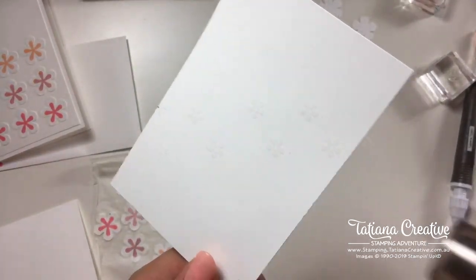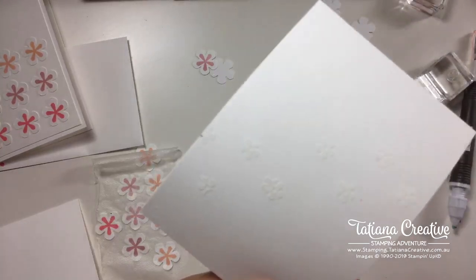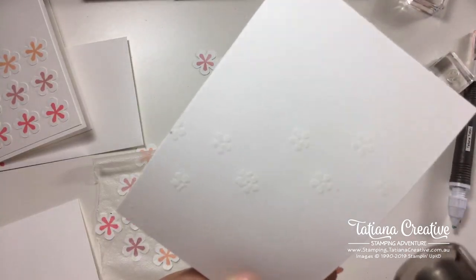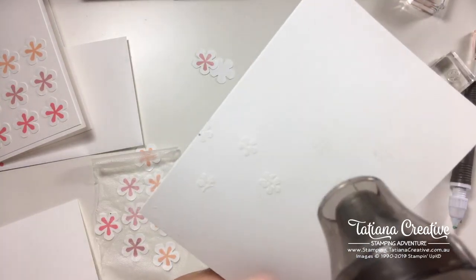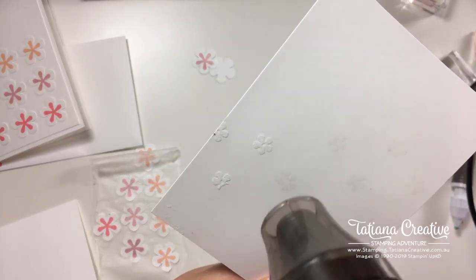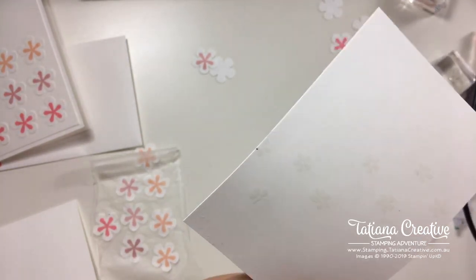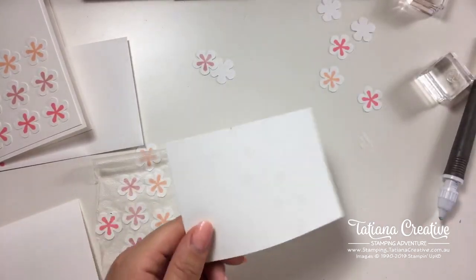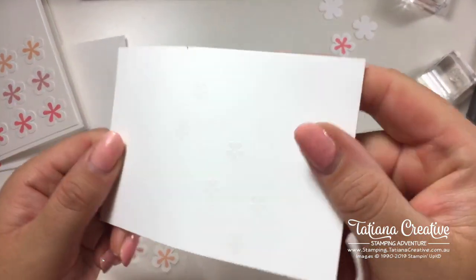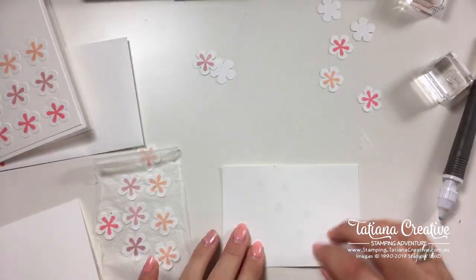You'll be able to see it once it's heated. If you find your paper warping you can always switch from heating the front to heating the back. It's very subtle but you can get that glimmer of the little embossed flowers.